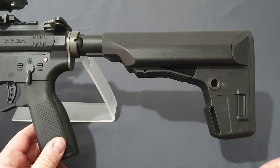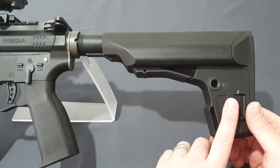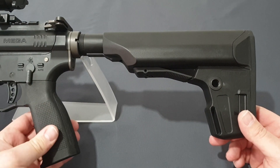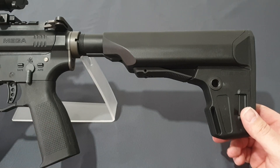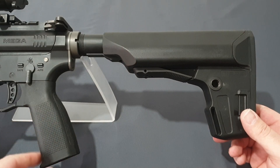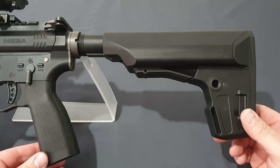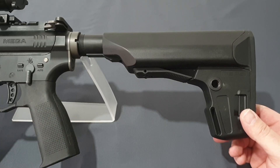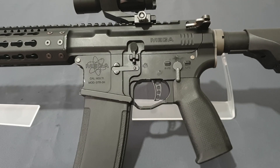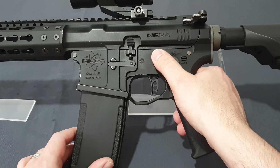You get a standard sling point and QD points on the stock, which is adjustable. To match the stock, you also get the EPS pistol grip from PTS — KWA won't put cheap furniture on a cool gun. It's a lovely pistol grip that feels more comfortable, alongside the BCM style of grips these days, which is awesome.